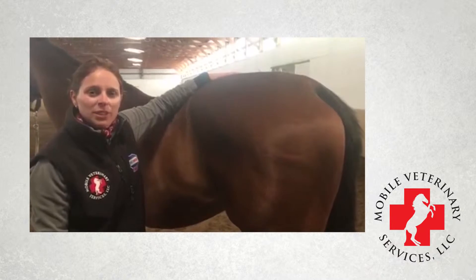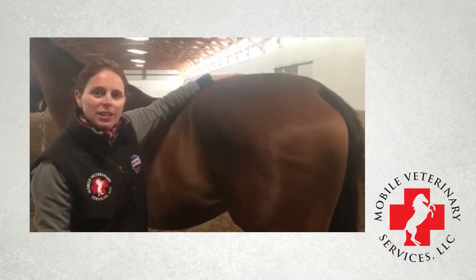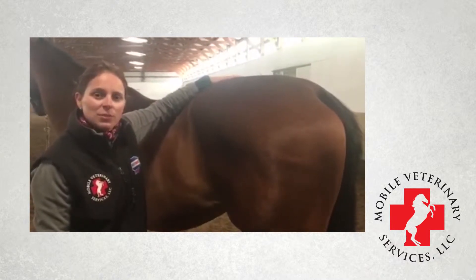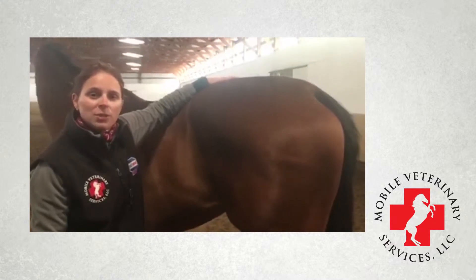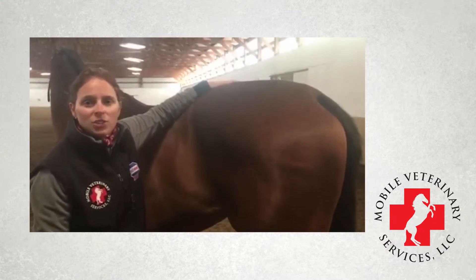Hey there, I'm Dr. Alison Hartman of Mobile Veterinary Services, and today we're going to talk about hind end anatomy. The importance of this information is that when you're talking to a veterinarian, farrier, trainer, or any other horseman on the phone, you can properly identify the structure of concern.